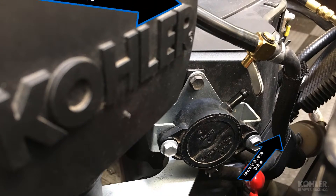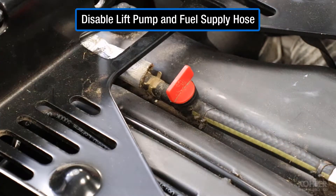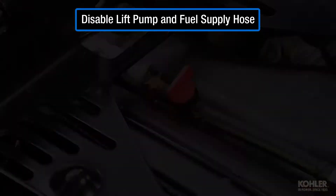Connect the gravity feed test tank to the fuel supply hose connected directly to the fuel pump module. Disable the lift pump and fuel supply hose as necessary to prevent fuel leakage.